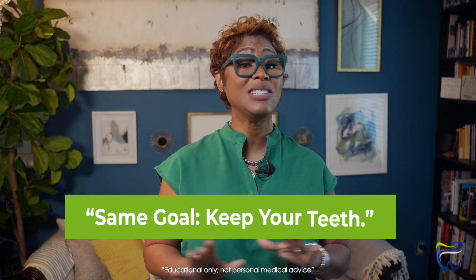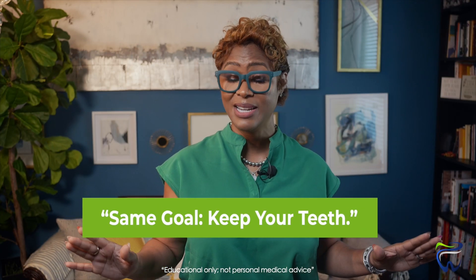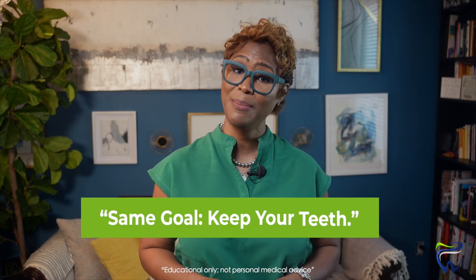Now don't get me wrong — the goal of both surgeries is the same. We need to shrink the pockets and calm the inflammation down so that you can keep your teeth for a long time. LANAP just gives us a more tissue-preserving, patient-friendly way to get there.